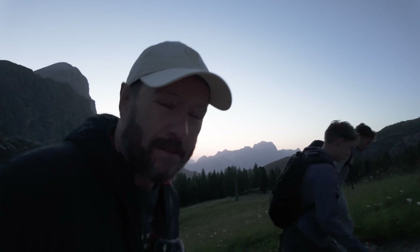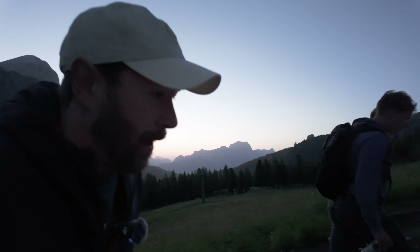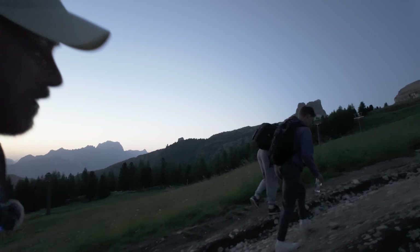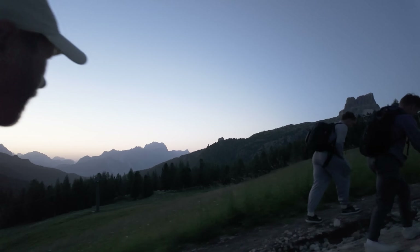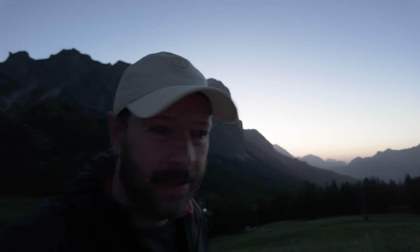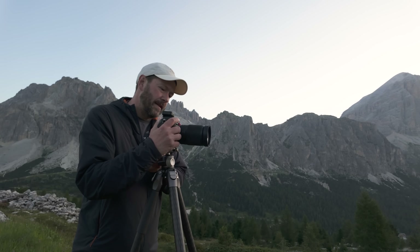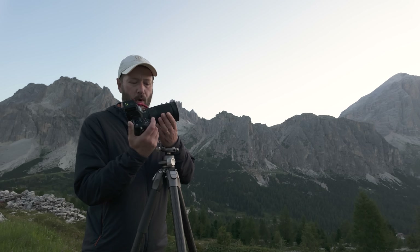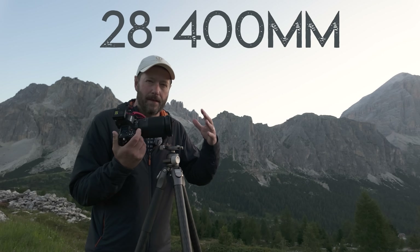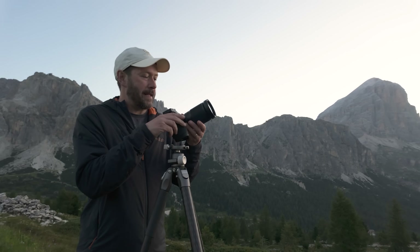Catching my breath — we're at 2,000 meters and there's a lot less oxygen, and I'm unfit, more importantly. But I'm here with my much fitter sons. It looks pretty spectacular over there. This new lens from Nikon has got to be the ultimate focal length: 28 millimeters all the way to 400 millimeters. For something like this where you're walking in the mountains, I think this could potentially replace my 24-200.